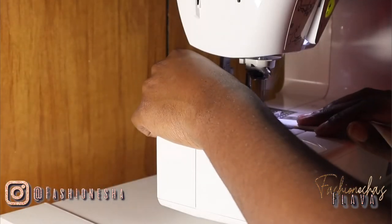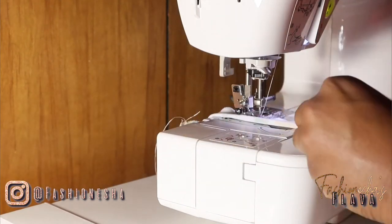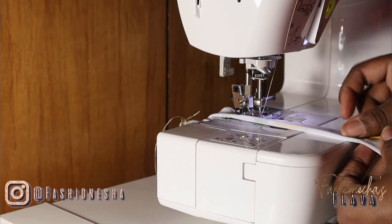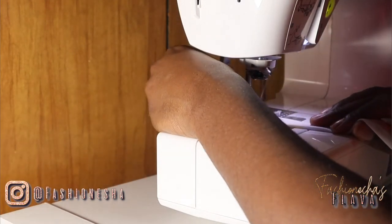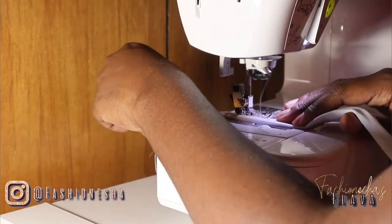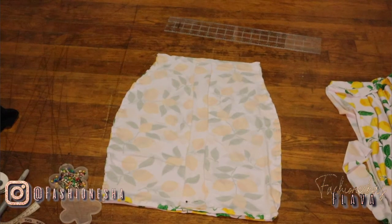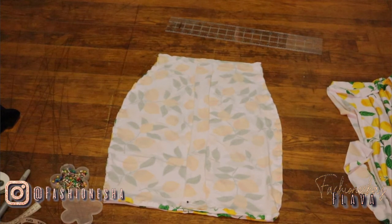For this project, I suggest using a zigzag stitch so that you can preserve the stretch of your fabric. Once you're done sewing your strip of fabric, you also want to sew where you pinned your skirt. This is what your skirt should look like — the sides are sewn and you have also hemmed the bottom of the skirt.